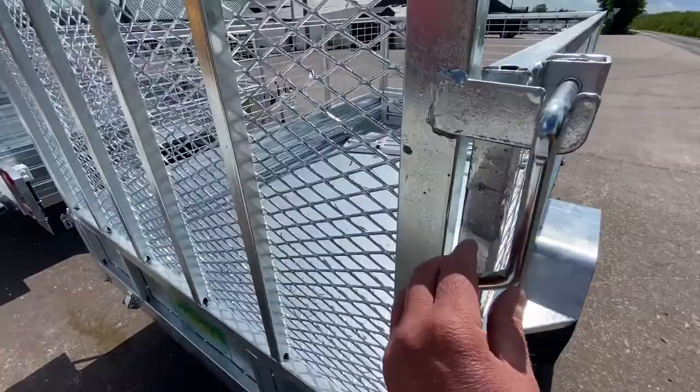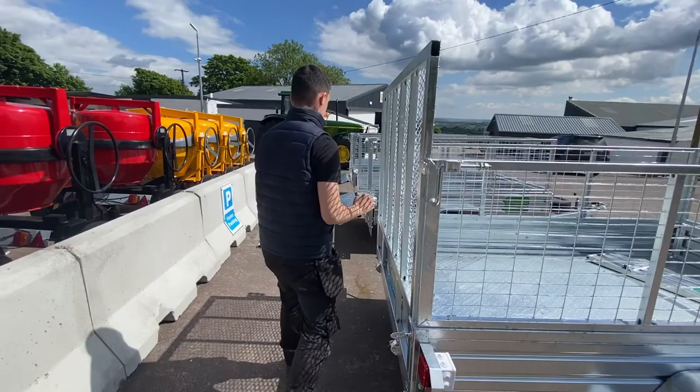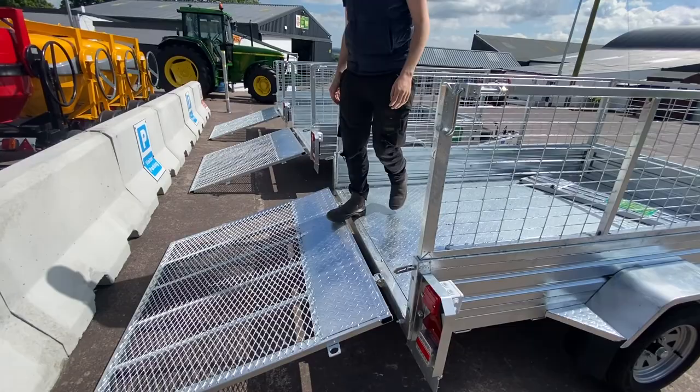It has four closing points on the ramp back door. We will now give a little demonstration of dropping the door. The ramp back door is very useful for walking in and loading wheelie bins.